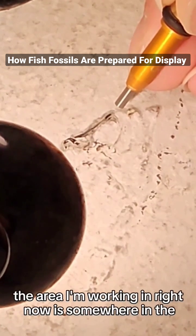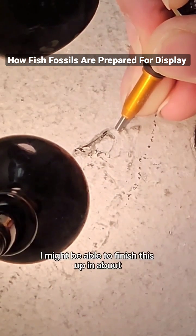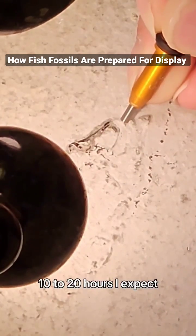The area I'm working in right now is somewhere in the skull of this little fish. I might be able to finish this up in about 10 to 20 hours, I expect.